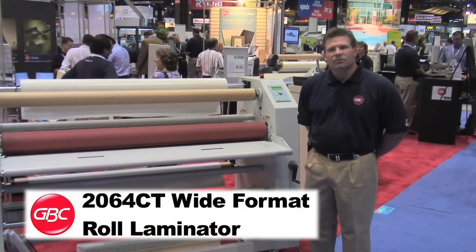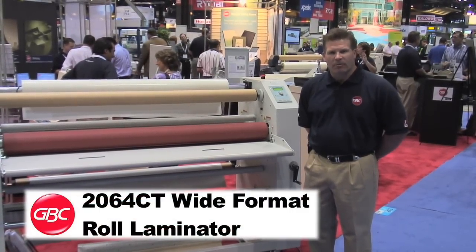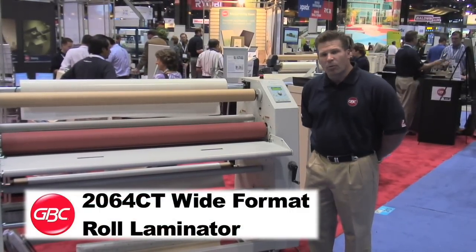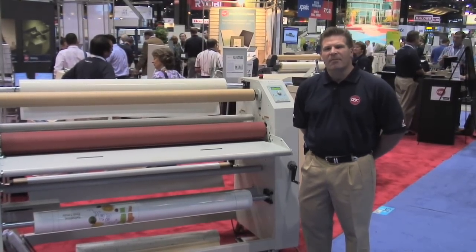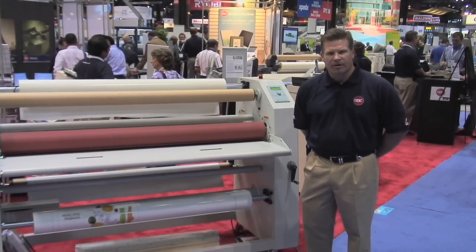This is the new GBC 2064 CT wide format roll laminator. This is ideal for wide format prints, banners, and signs — ideal for the banner and sign marketplace for mid to high volume production requirements.